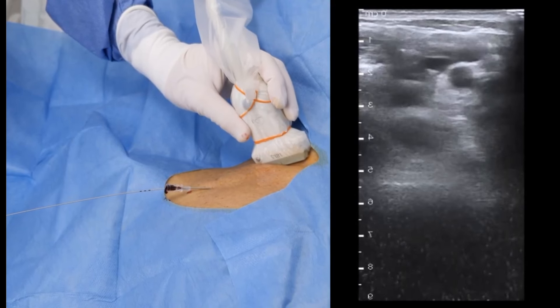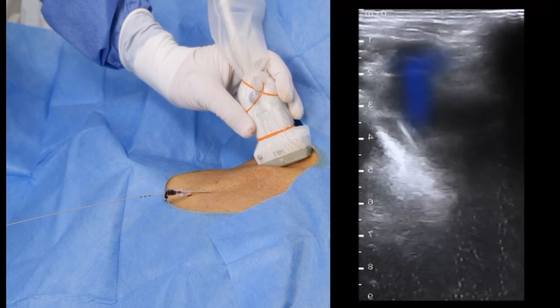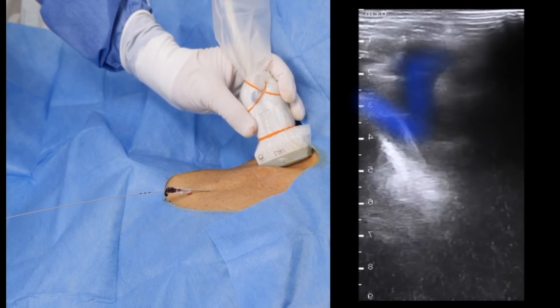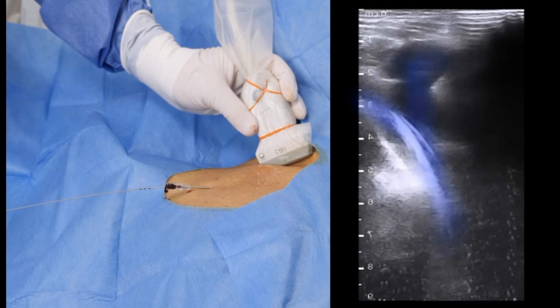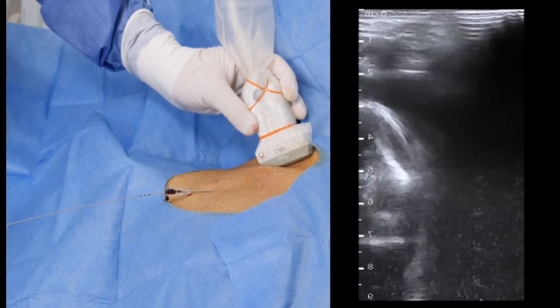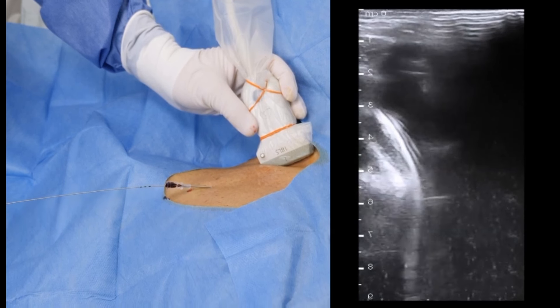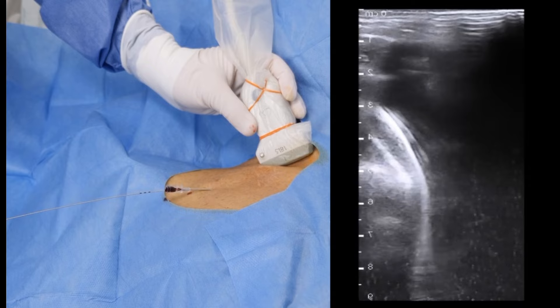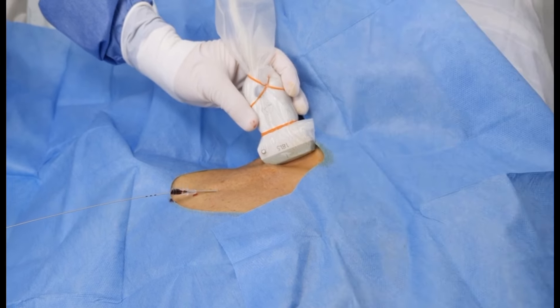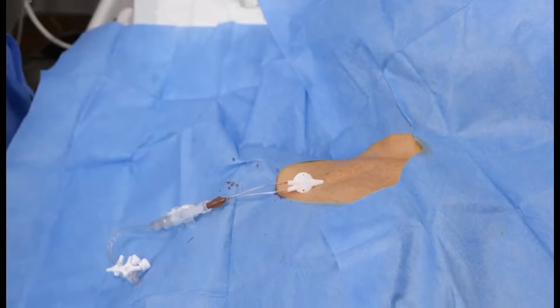Tilt the probe caudally and keep the jugular vein in the middle of the screen to find where it merges with the subclavian vein to form the superior vena cava. With this manoeuvre the correct guide wire position can be verified. Note that the hyperechoic medial pleura, marked in green, may have a similar appearance to the guide wire, and for the novice this is a potential pitfall.